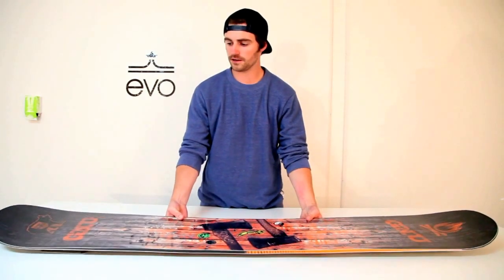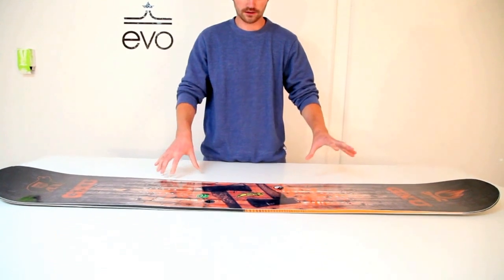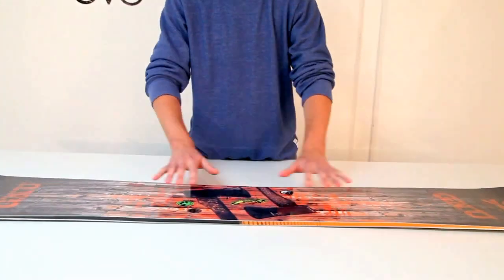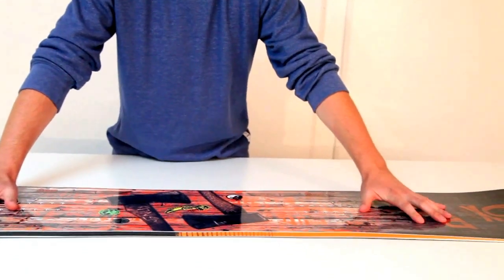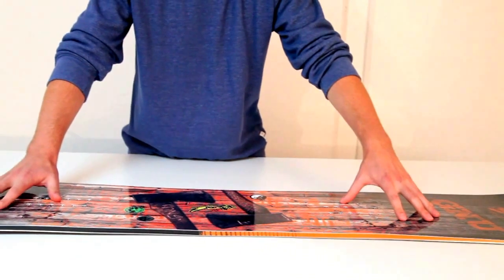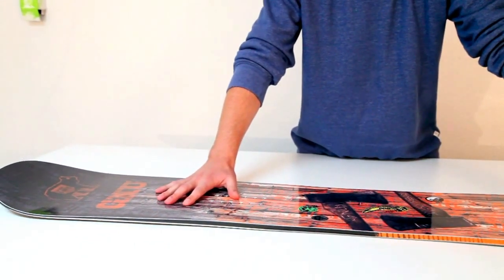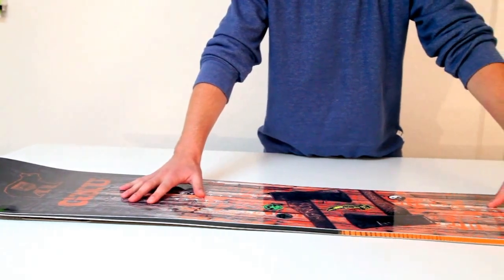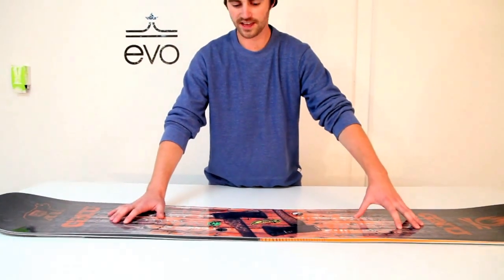What we have here is a C2 style camber, which means you have camber on the feet and a nice rocker shape in the center. That's great for all types of terrain — really lets you hammer out those turns and get some really cool action in the park.